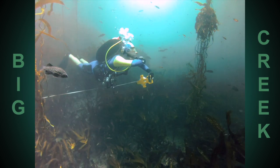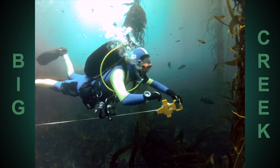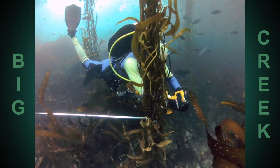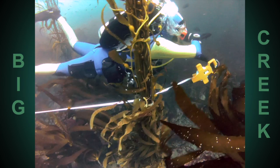Here, back in the kelp forest, I'm reeling out the tape following my heading. But if there was a lot of surge, I'd want to keep my tape straighter by doing secondary wraps around kelp plants along the way. That'll keep the tape from whipping wildly back and forth as I sample.